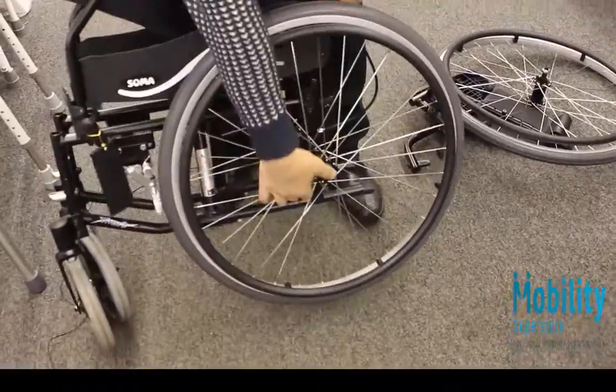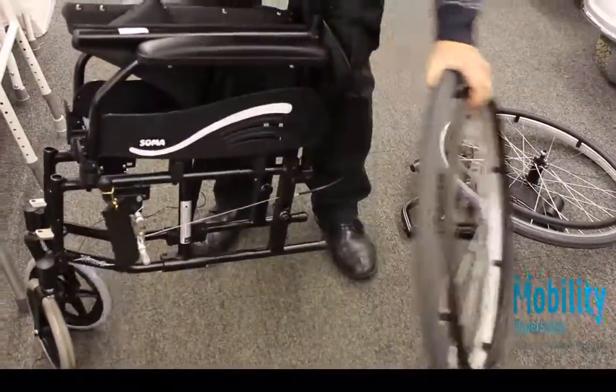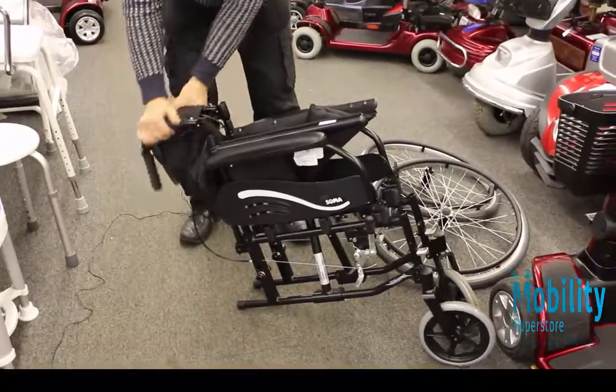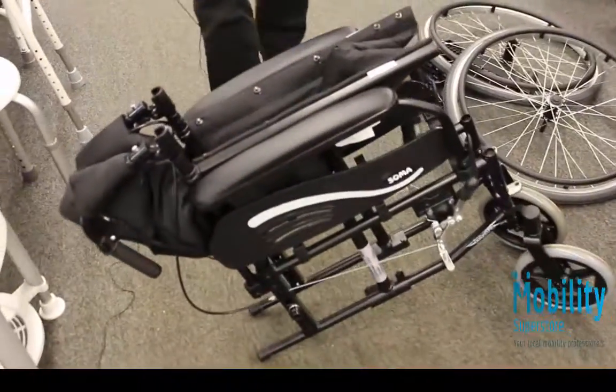Just hold it up, press the button on this wheel and that one comes off, so you're left with the carcass of the chair. You can then push these two levers and that's the collapsed size of the chair.